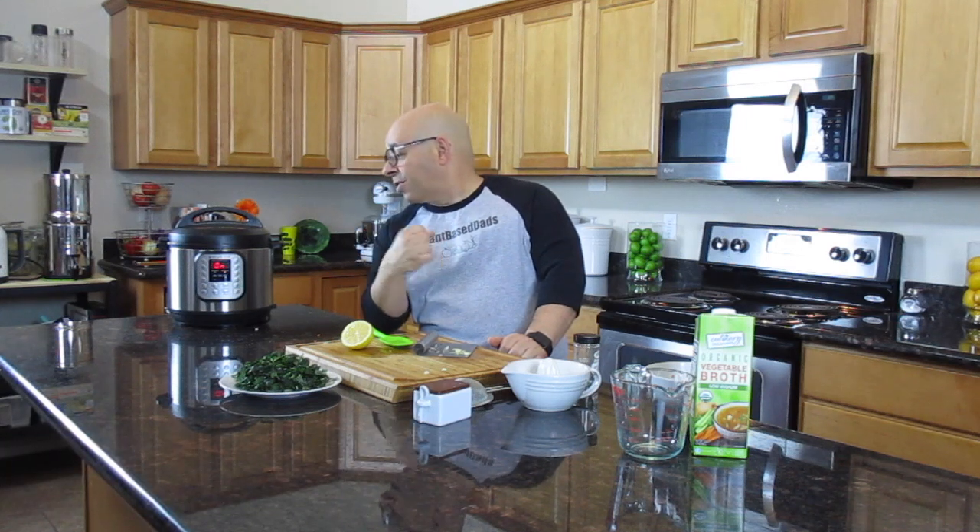Did you notice my new glasses? I got these over the holiday. I now have to wear glasses at 54 years old, so I'm having to make it look good for you. Also, if you haven't already, hit the like button — do that now. And please subscribe if you're watching this. We would love to bring you more videos and hopefully you're enjoying what you see. So five minutes and this will be done — we'll see you then.